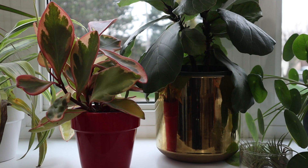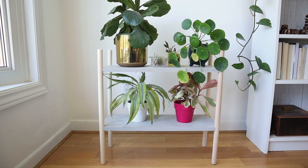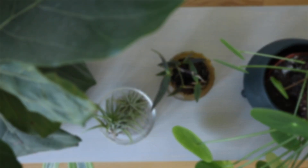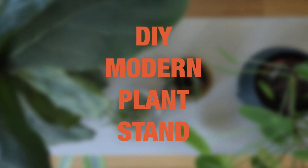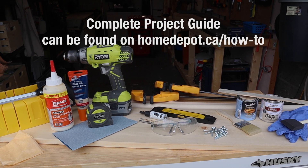Hi everyone, I'm DIY Dani, and if you're like me then you have a lot of plants. So let's break up our day and DIY this modern plant stand — it's the perfect place to hold all that greenery. Here are all the materials you'll need for this project.